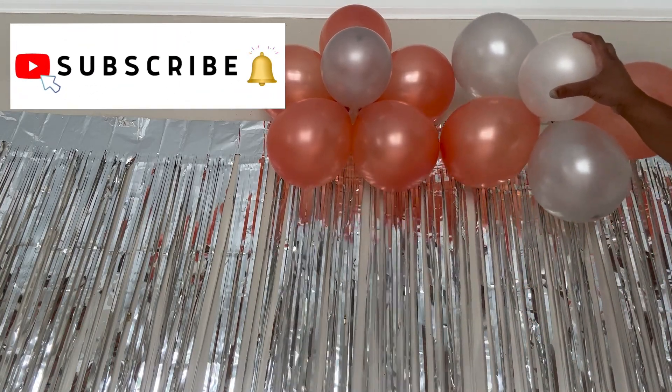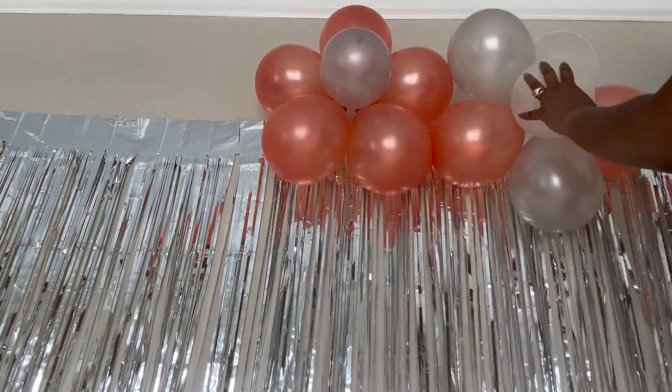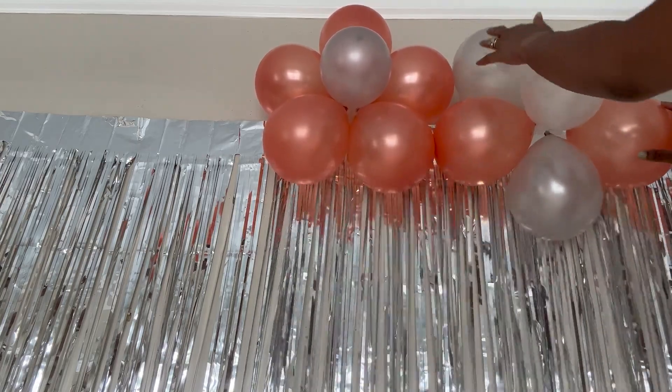If you're enjoying this content, please make sure you subscribe to my channel and hit that notification bell so you can be notified when I upload new videos.